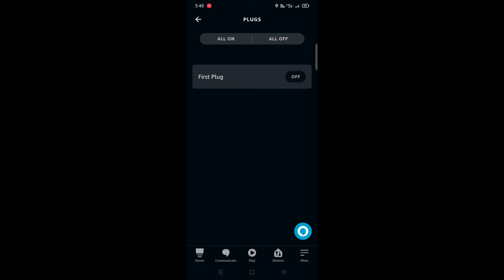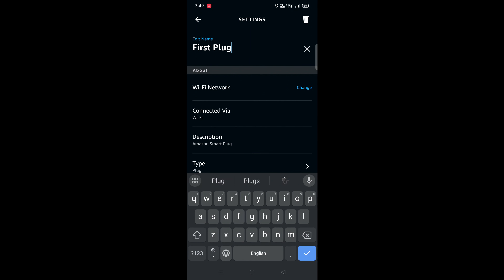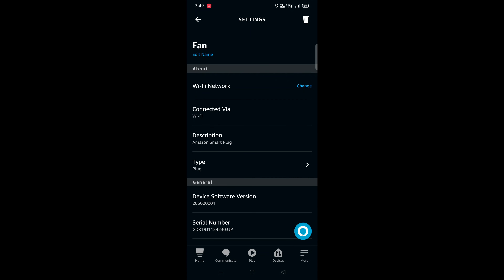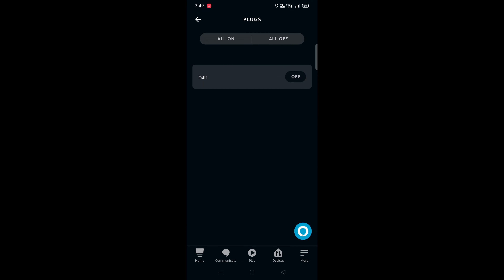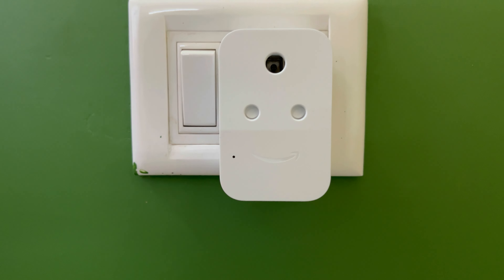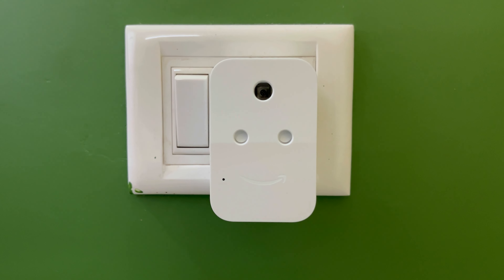If you have connected a device to the plug — like a fan or light — you can rename the plug to that device's name, making it easier to control. For example, if you connected a fan, you can rename it 'fan' and then say 'Alexa, turn on the fan' or 'Alexa, turn off the fan' without needing to say the word 'plug'.